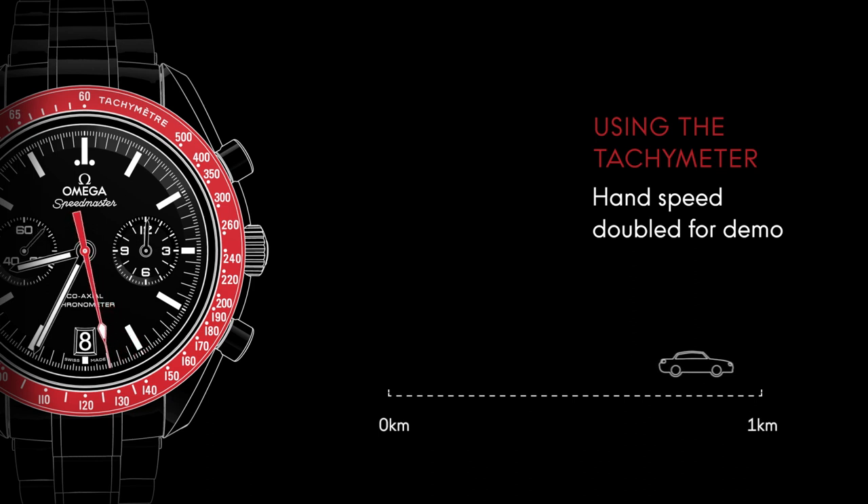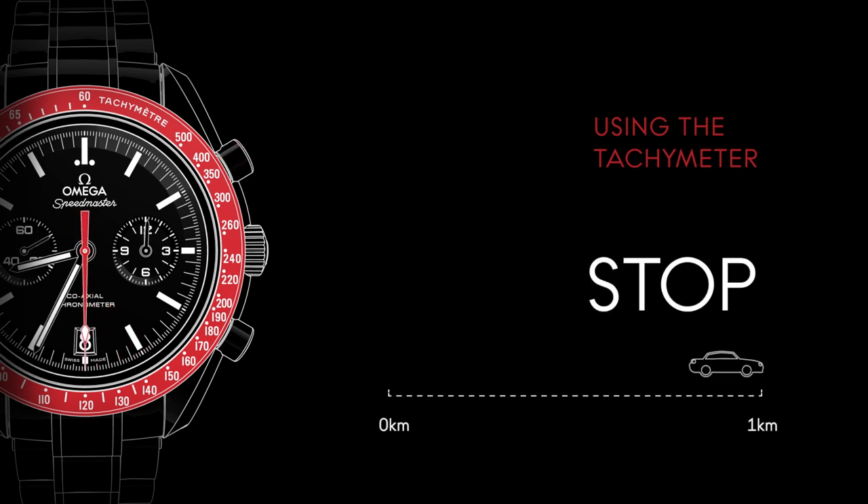In our case, the car has covered the distance in 30 seconds. Therefore, it's traveling at an average speed of 120 km per hour. Thank you for watching this video manual. We hope you enjoy your Speedmaster.